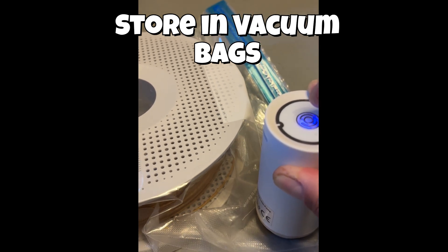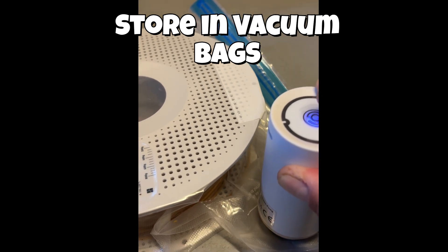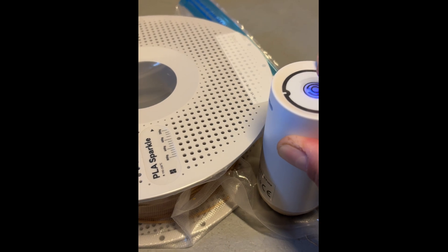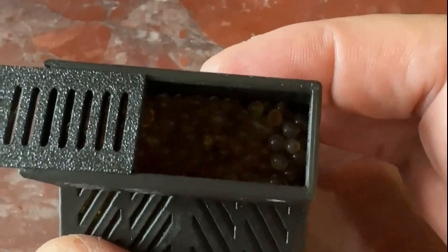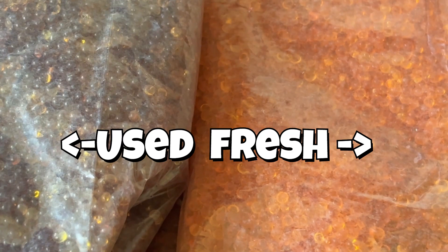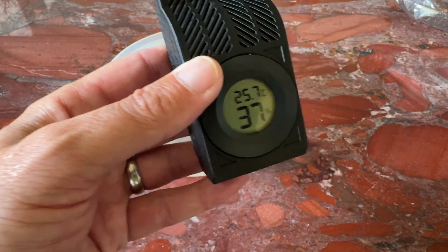When filament is not used, store it either in airtight containers or, like we do, in these vacuum bags where we take out the air and with that the moisture. In our AMS segment, we have silica gel installed. The color changes from orange to purple or black when too much moisture is contained. See the link to the storage boxes.